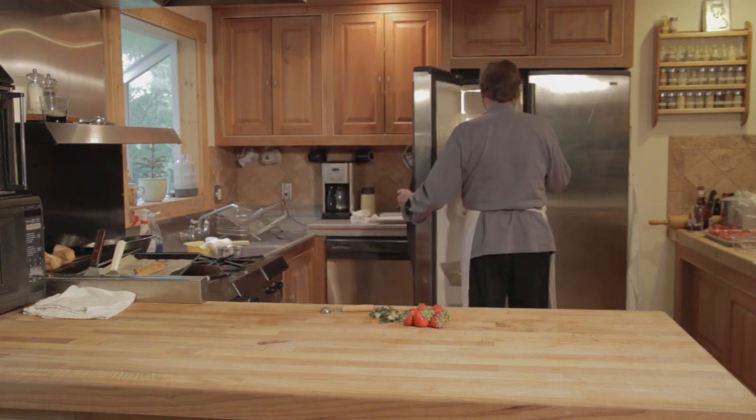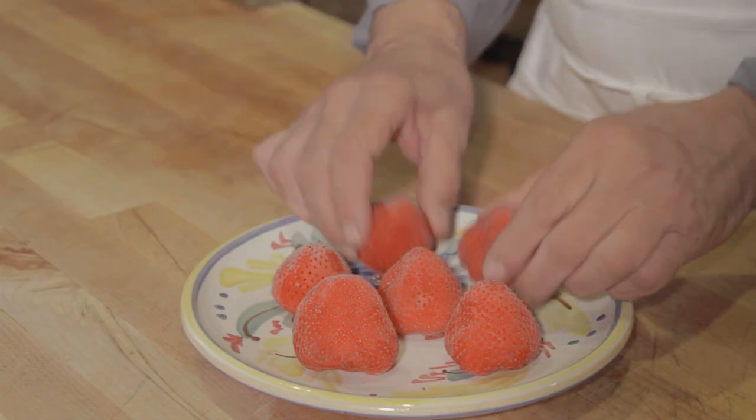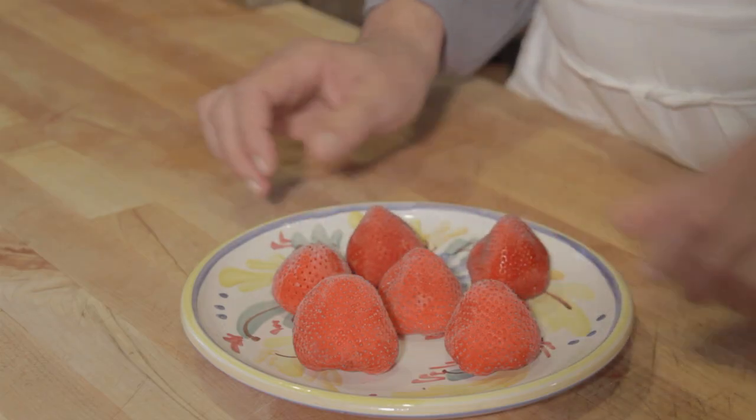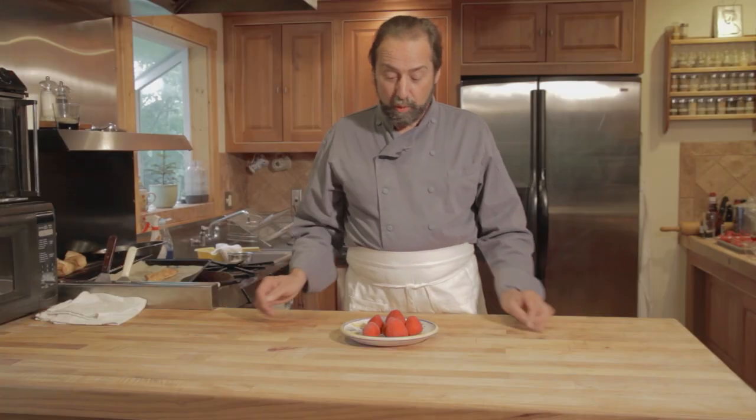So I'm going to place these in the freezer. Taking the strawberries out roughly an hour later — hard like a rock — they can go right into a blender with some rum, lime juice, and a little sugar. I'm Michael Gagné, thanks for watching. This is how you flash-freeze a strawberry.